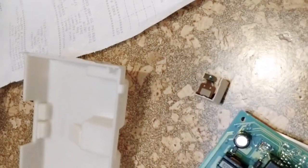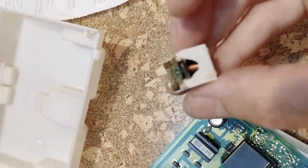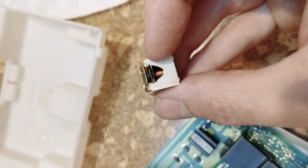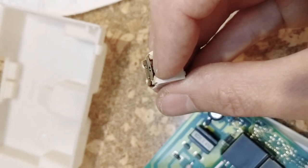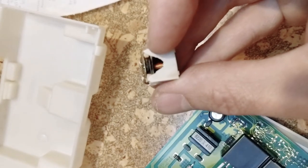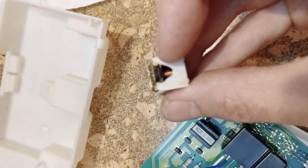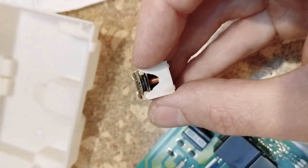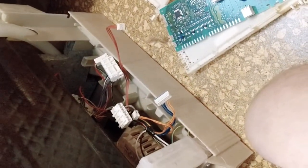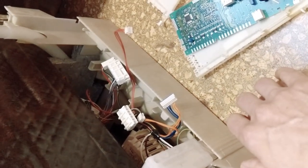I actually tore apart the relay that was discolored and found that inside it's also a bit discolored and the contacts are pretty black. I used some fine grit sandpaper, got it in between the contacts and cleaned them off, then put everything back together. It's worked well that way for the last three or four weeks, but it's probably not a long-term solution. So if you have a Bosch dishwasher that is not heating, getting to this board is a lot less work than completely disassembling it.